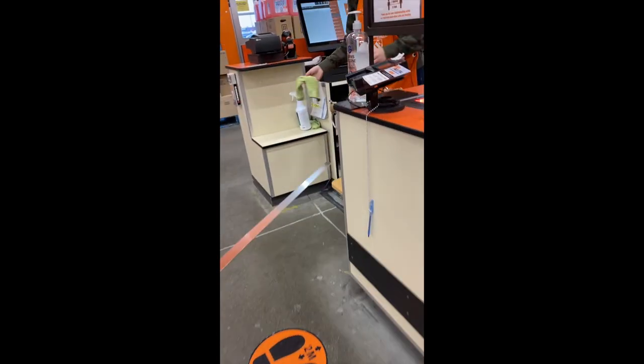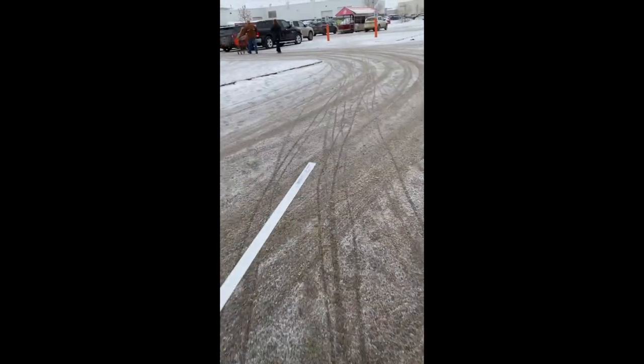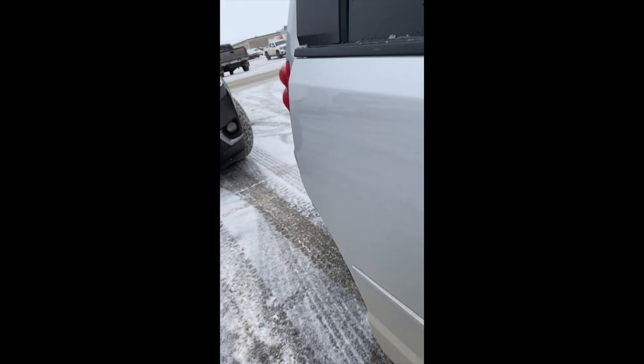Hello, fellow adventure seekers. Rootless Wanderer here. Today I am parked at the trailhead so that I can work on my privacy curtain.